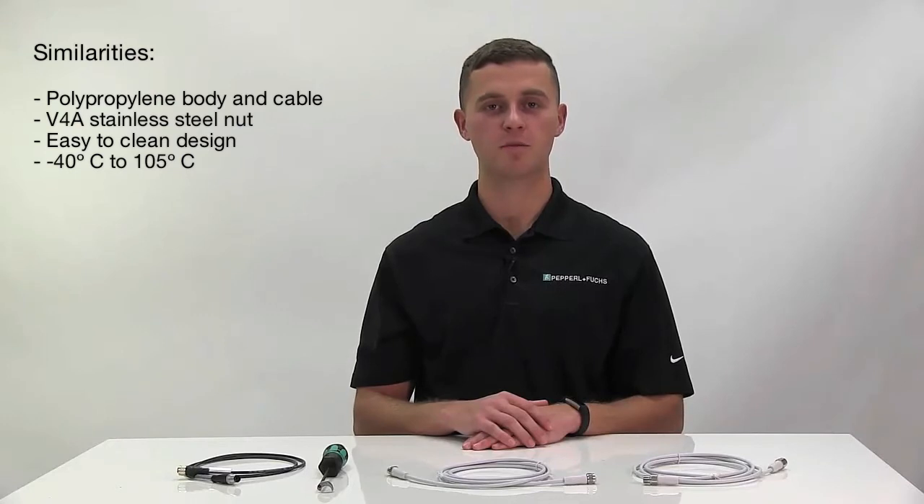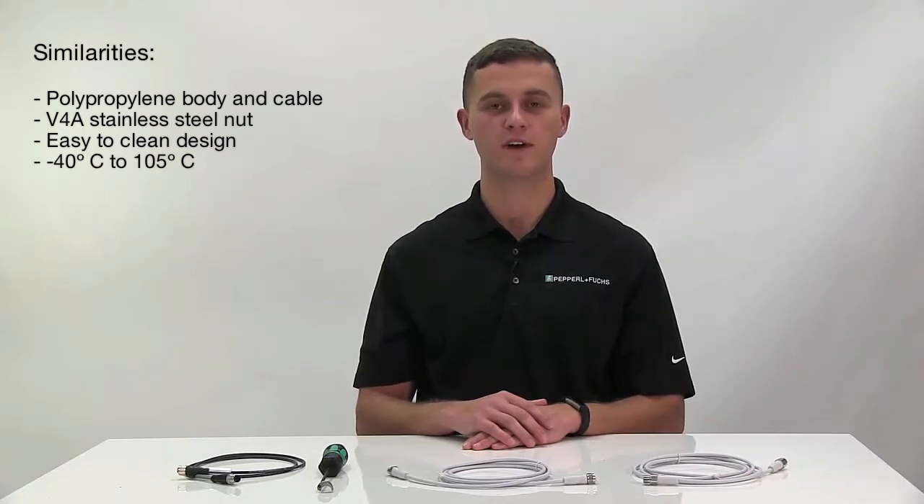Both of the wash down design cables have the following features. The first is a polypropylene body and a polypropylene cable which are able to withstand common acid and alkaline cleaning products as well as disinfectants. Both cord sets have a V4A stainless steel nut and an easy to clean design. The working temperature range is negative 40 to 105 degrees Celsius, and either would make a great pair with the Pepperl+Fuchs sensor.